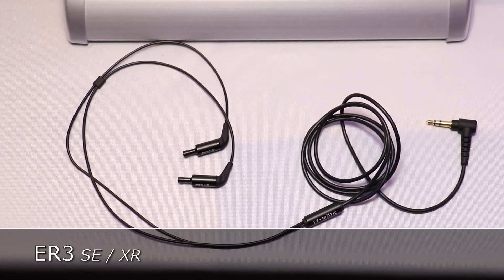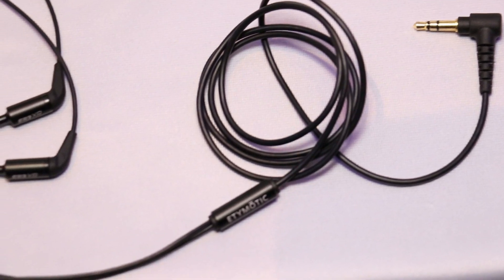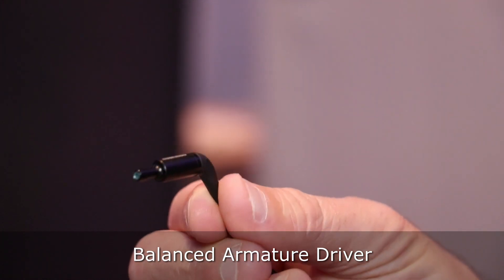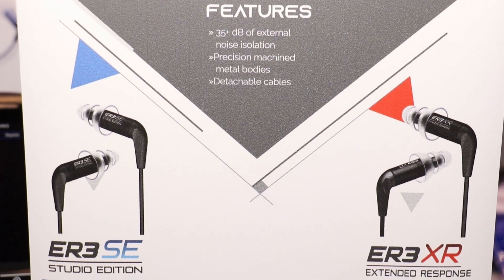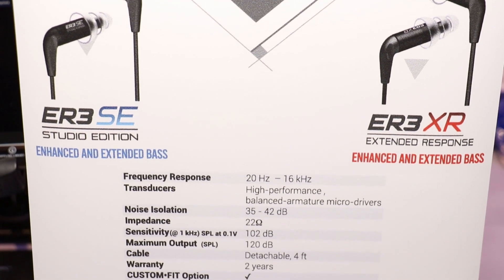Moving on to our ER3 series — the ER3 is in a matte black finish. Again, it's the familiar form factor that we've had. This has a balanced armature driver inside. This is the XR version; we also have an SE. Similar to the ER2, you're going to get a pretty flat frequency response with the SE, and you're going to get a little bass lift with the XR version.